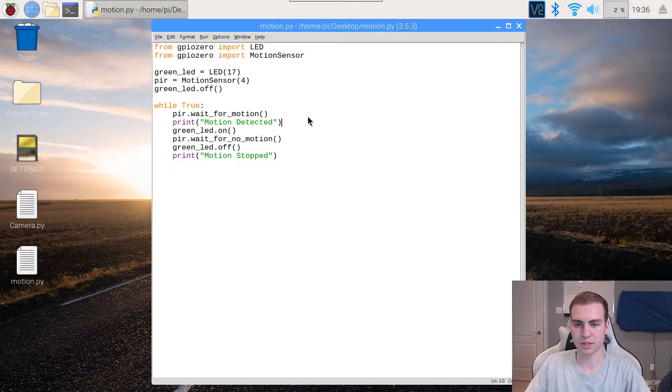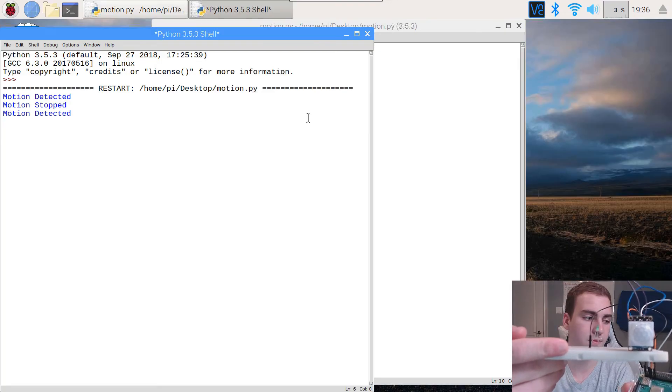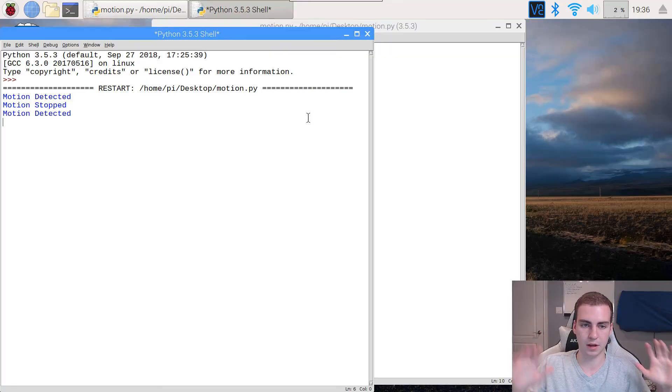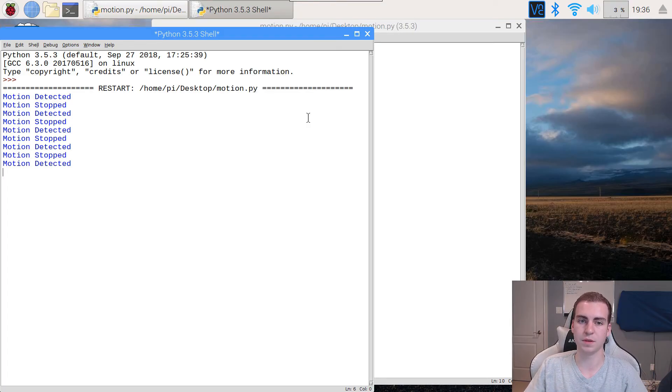Now let's run this and test it out. Pressing F5, and you should see right away — mine says 'motion detected' because I'm right in front of the sensor. It says 'motion stopped' and now the LED is actually on because we have motion detected. As soon as I stop moving, it should say 'motion stopped', and if I put my hand in front of it, it says 'motion detected'. The LED is super dull because of the resistor, but it's working. This is a really cool idea — if you want to log when motion starts and stops, maybe to see if someone comes into your room, just leave this program running and it'll detect it as long as the sensor has a good wide scope.